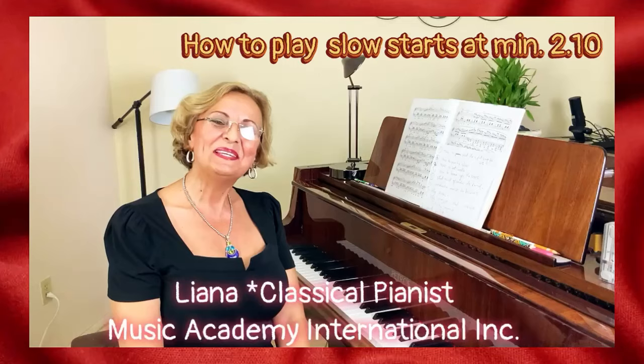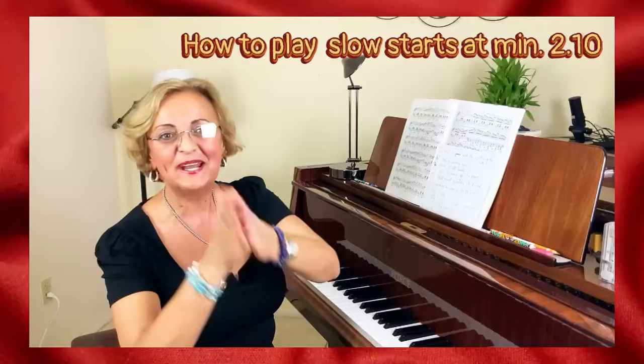Hello everyone, I am Liana with Music Academy International Inc, and welcome to the greatest piano channel on the internet. In this video I'm going to do a question and answer series.